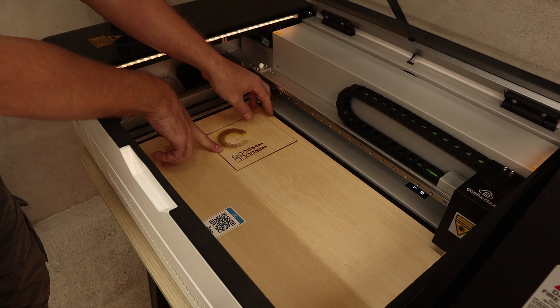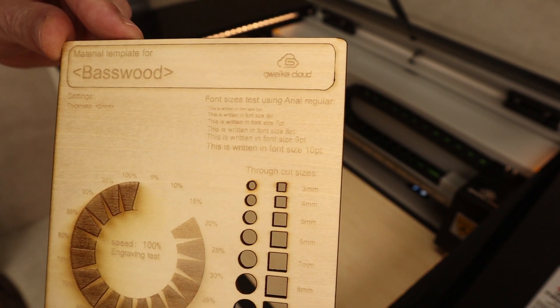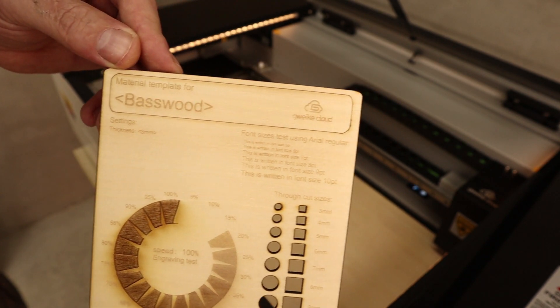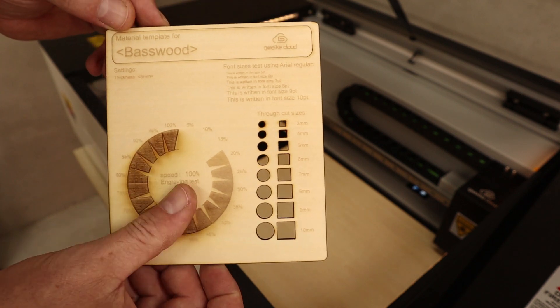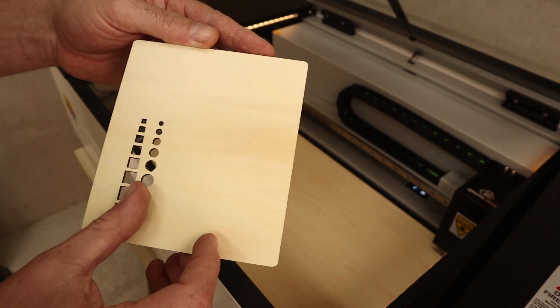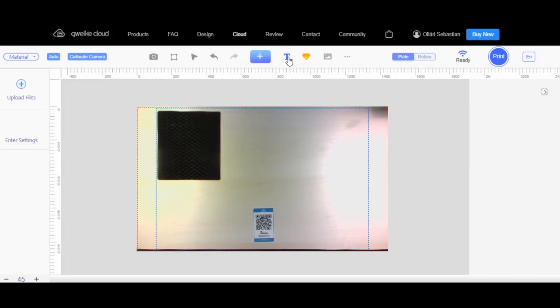I did not touch any settings, so this is how it looks. The text is clean. What I don't like is there is a little hump in the border and also some charring marks on the surface, which has something to do with the air assist — though I'm not sure if that's adjustable. What I really like about the browser-based interface is that it's very easy to add text or shapes, and you can also modify the typefaces.